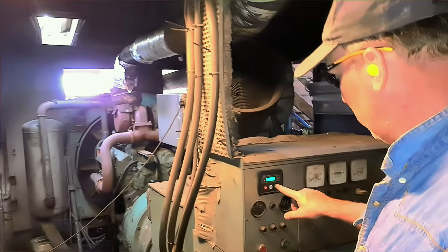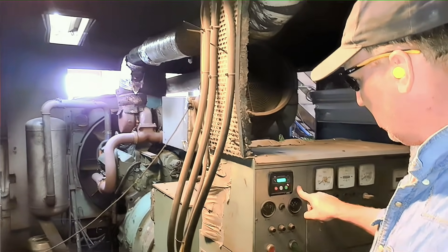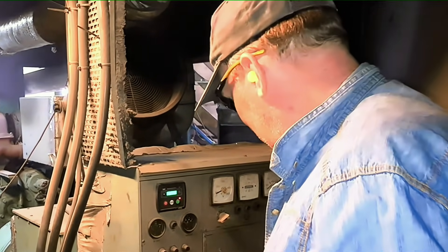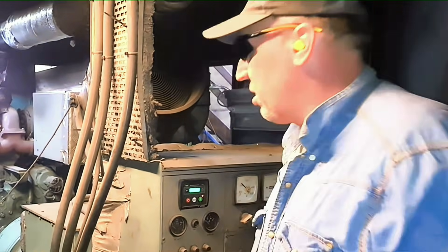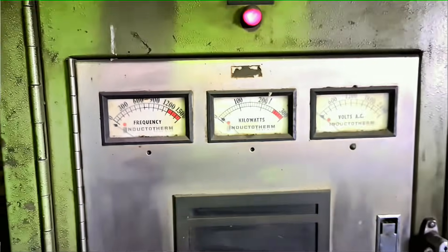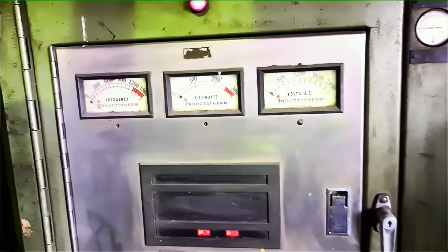She'll make a bit of noise. This is one of my favourite parts - starting the generator. Something of the foundry I really enjoy. And this is the next bit I like, turning the power onto the furnace.